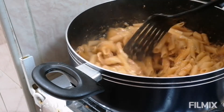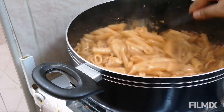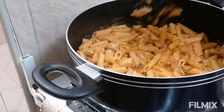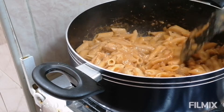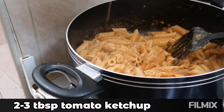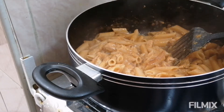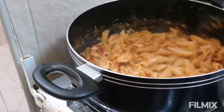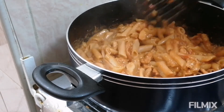So let's check our pasta. This is done — it has to be saucy in consistency. At this point I am going to add around 2 to 3 tablespoons of tomato ketchup. I am going to stir this well.